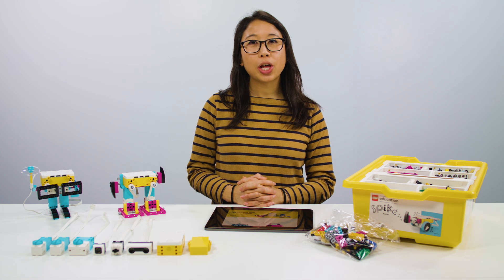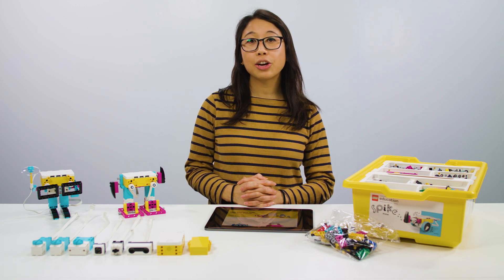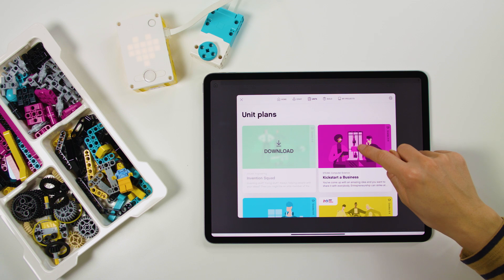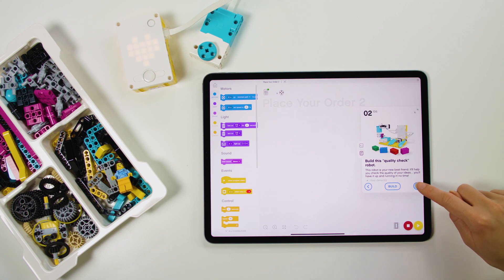As a Spike Prime teacher, you'll have 24-7 access to a comprehensive online library of lesson plans on legoeducation.com/lessons. Here you'll find detailed instructions for running each of the Spike Prime lessons. The lessons must be used with the student app, so make sure to download and install the app on your students' devices before your first lesson.